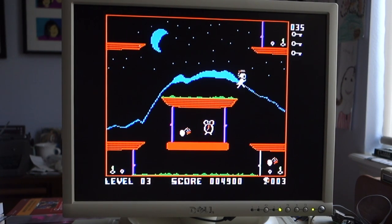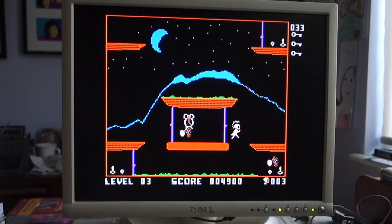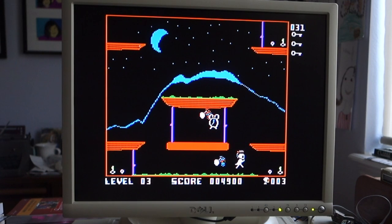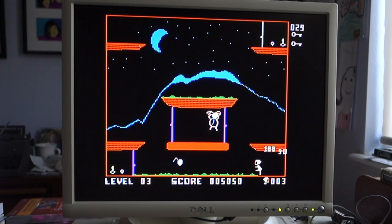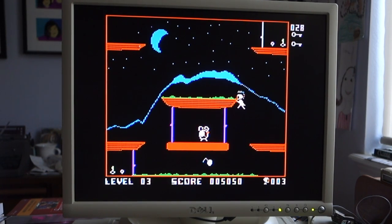Once you get to higher levels, there will be little monsters that come out and you have to avoid those — those are the killer enemies. There are also special objects that will appear that let you unlock all the doors at once or blow up all the bombs. Those are really helpful.